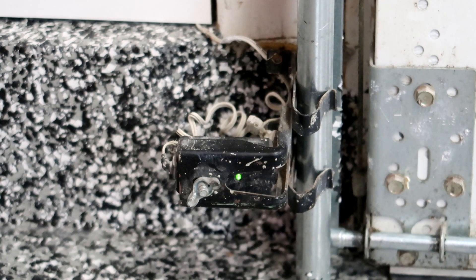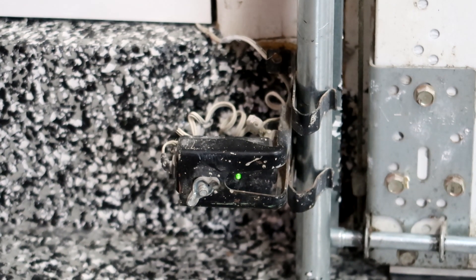On the opposite side from the sending eye, we have the receiving eye. The receiving eye has a green LED light. As long as the signal is getting across — so as long as there's nothing in the opening obstructing the beam and the photo eyes are aligned properly — the green light should be on steady. You do need to watch, because from a distance it can oftentimes appear that the green light is on steady when in actuality it's not.